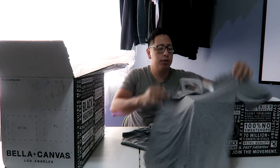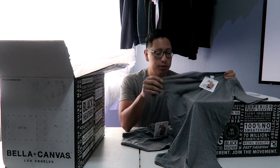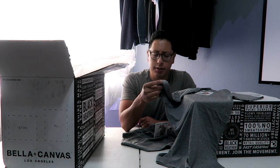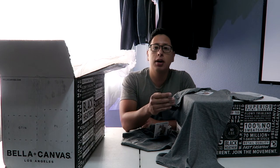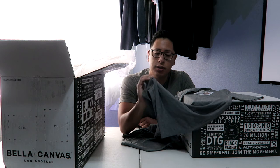We went with the 3413, which is the tri-blend shirt. I actually really like this style of shirt for the initial run we're going to be doing. The reason is because I felt it was very soft, very durable, and even after washing, running with it, and training with it — overall a well-rounded shirt in terms of the wicking factor. It really wicks sweat off nicely, keeps you cool, and fits really nicely around you. Honestly, a really comfortable shirt.